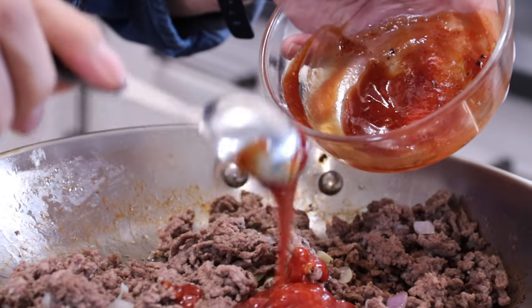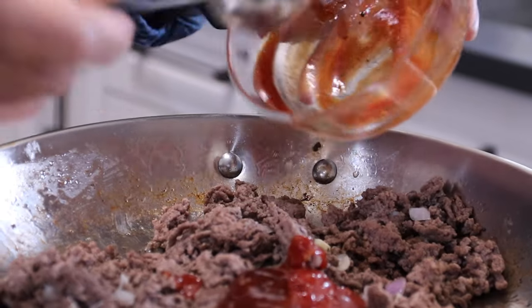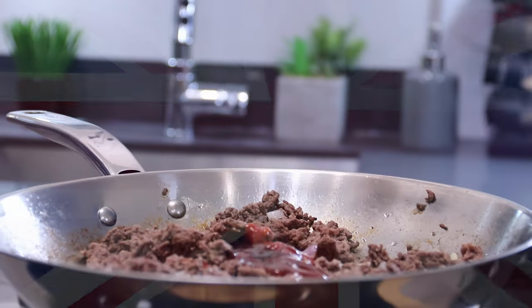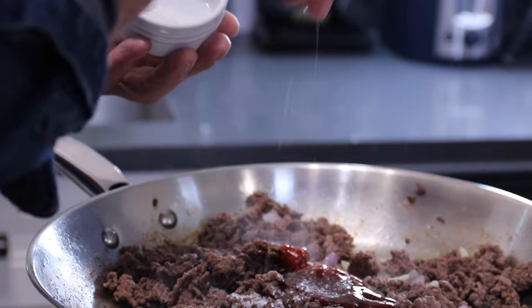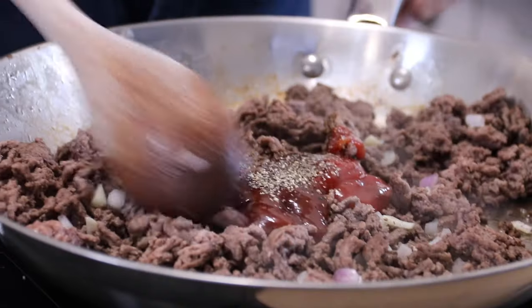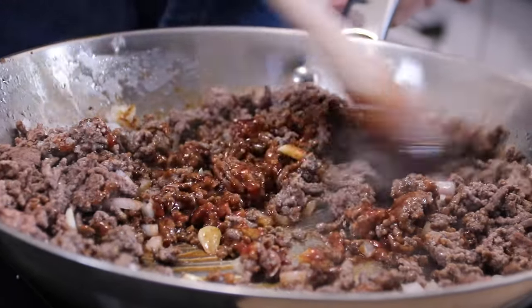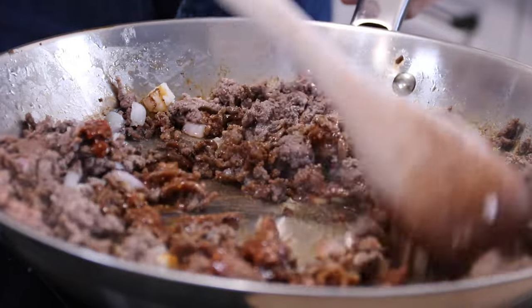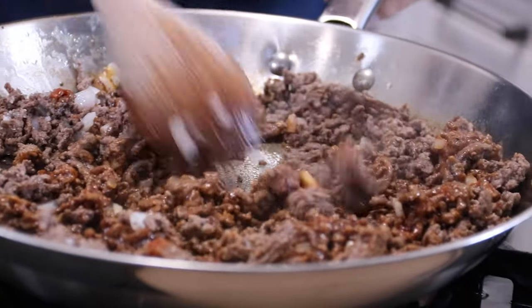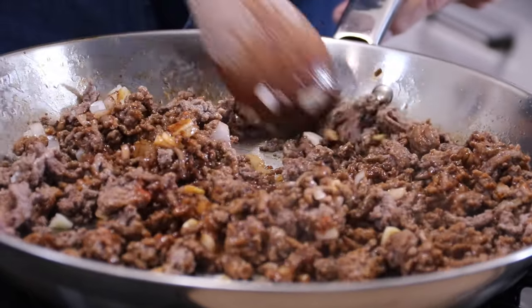I'm going to throw in a couple of tablespoons of barbecue sauce — any kind you like — just for good measure. Another tablespoon of Worcestershire sauce, and some flavor. A good pinch of salt, about half a teaspoon, and a double good pinch of ground black pepper. Then grab a spoon and stir everything together until the ground beef is completely coated with the seasoning. This smells good already. So far in my calculations, we've got about six bucks into this recipe, depending on what you use for meat.